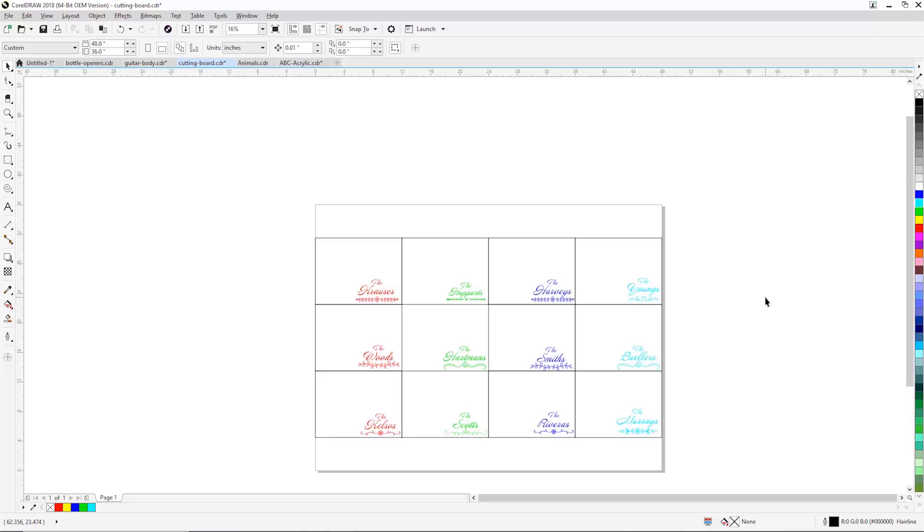With our next job, we're going to do some engraving on some wood cutting boards. We've got the graphic already set up using individual names — we're going to engrave in the lower right-hand corner of the cutting board. What we've done here is a little bit unique: it's called color mapping, where we assign different columns different colors. We can have the laser optimize time by doing the red column and then moving to the green column, then blue, then cyan. If the lens assembly were moving through white space where there's no engraving, we'd lose a little bit of time, so this is a great way to optimize cycle time through large jobs like this.